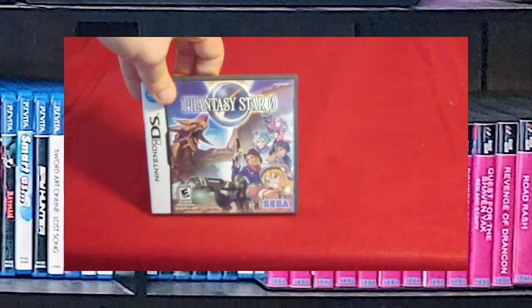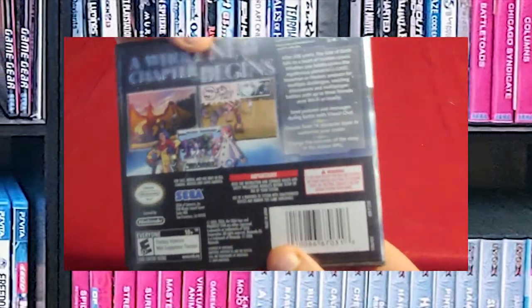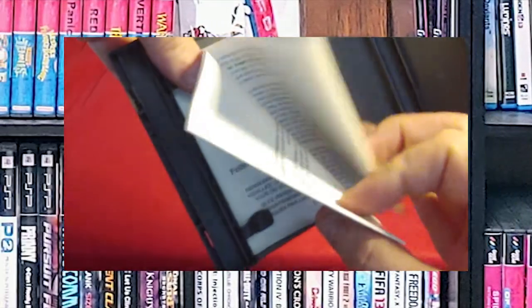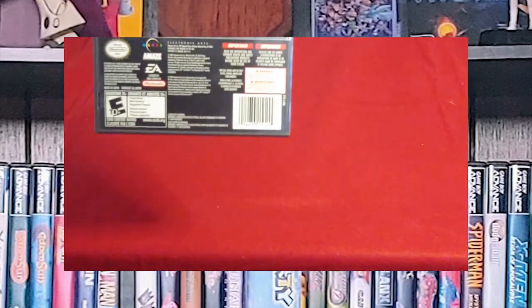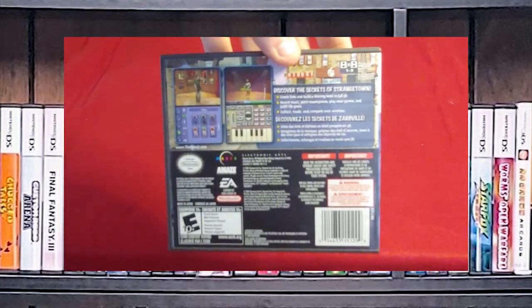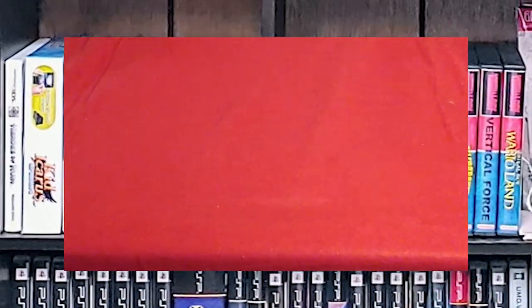Another one on the backlog is Phantasy Star Zero. I like the Phantasy Star series, but I definitely need to get back to churning away at my backlog. This is definitely one of the games I picked up used because the case is in pretty rough shape and I'm missing the manual. This one I actually got as a birthday present, which is The Sims 2. I wasn't really much of a Sims fan, but this has a kind of weird, spooky mystery game style to it. It's decent — I'm actually pretty happy that I have it.